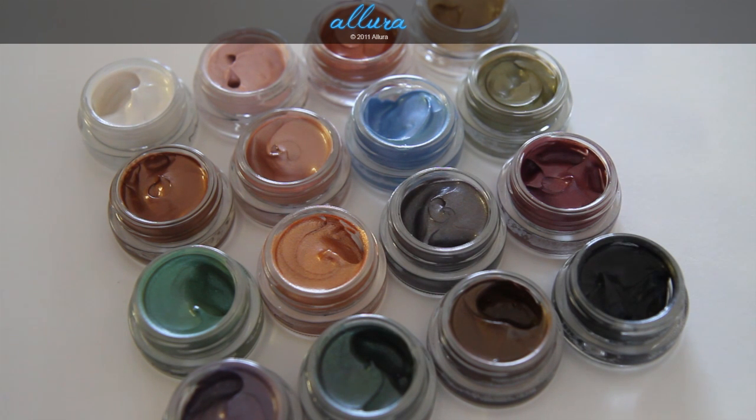They originally look like paint pots. They come in the same packaging as paint pots, but they're a much more liquidy texture, and these are $16.50 each — the same price as MAC paint pots.